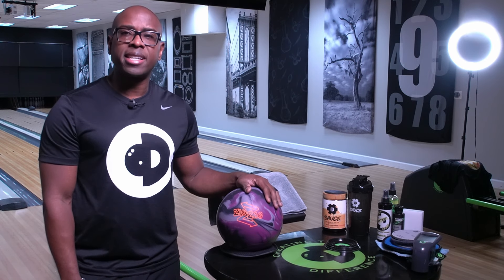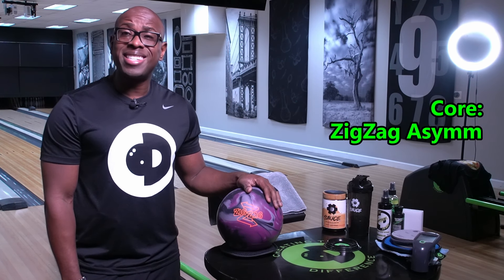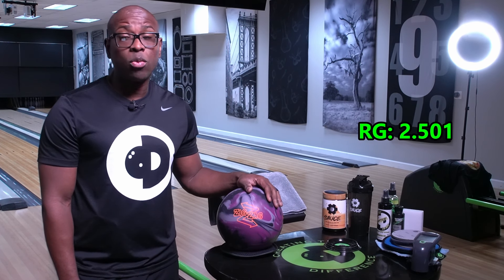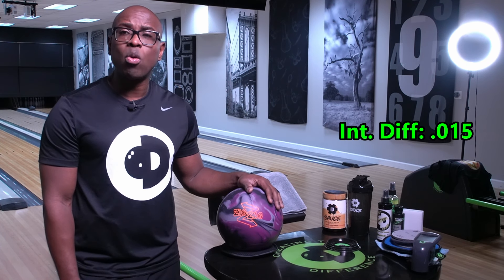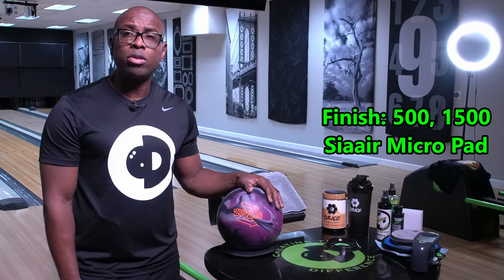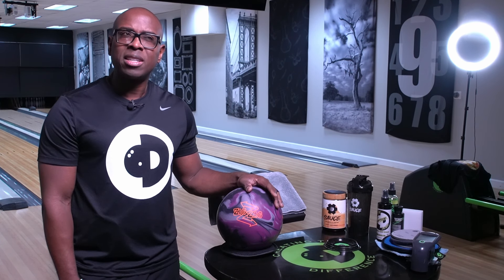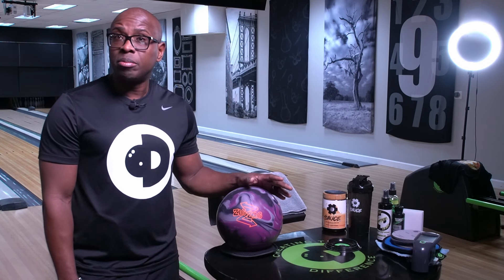Today we're going to talk about the new Zig Zag Solid. This ball features HK22 hyperkinetic solid and has a hardness of 73.5. The core name is the Zig Zag Asymmetrical Core. Because it's asymmetric, it's going to have a mass bias. The RG is 2.501, the differential is 0.045, and that mass bias is 0.015. The ball has a factory finish of 500-1500 PSI air. We checked it with the CTD Surface Scanner and it measured right at 1000 grit. The oil absorption rate on this bowling ball is slow — sometimes these slow balls have been kind of tricky for us, so I'm curious to see how that plays out.